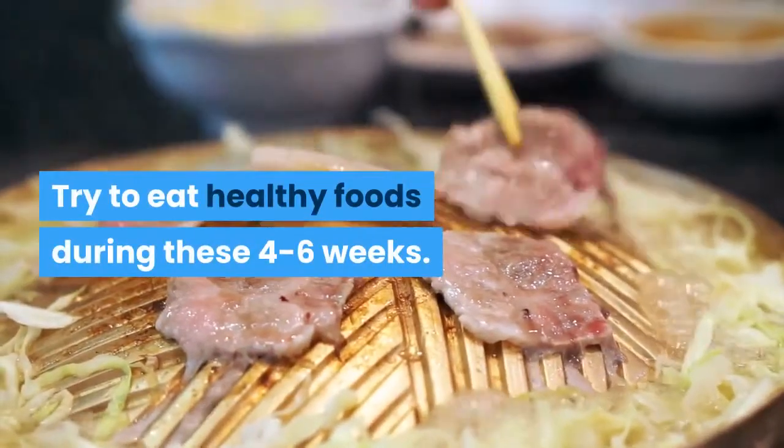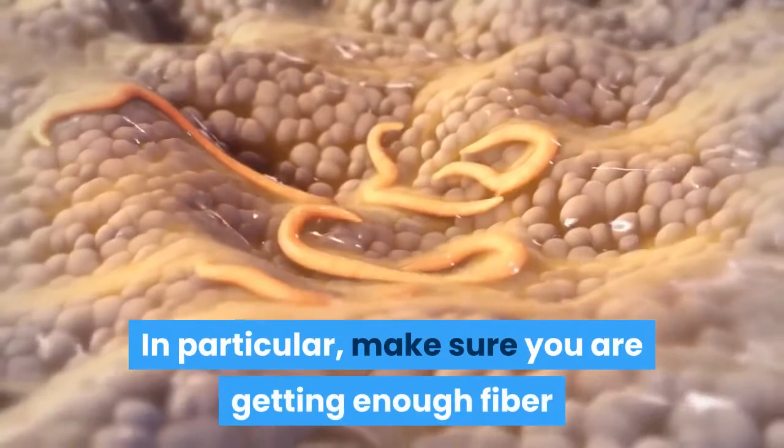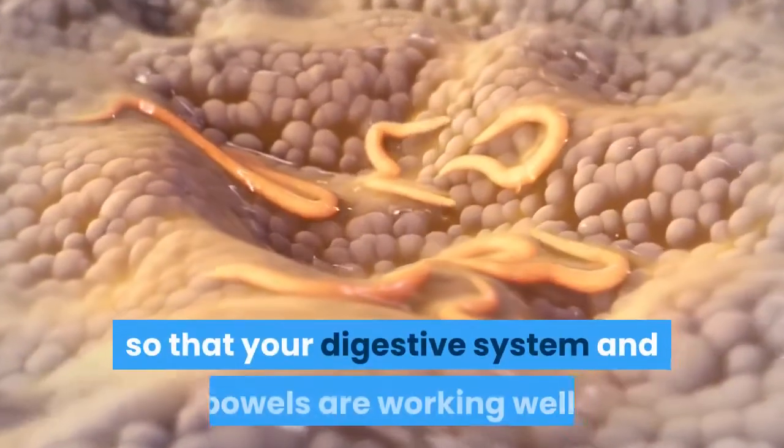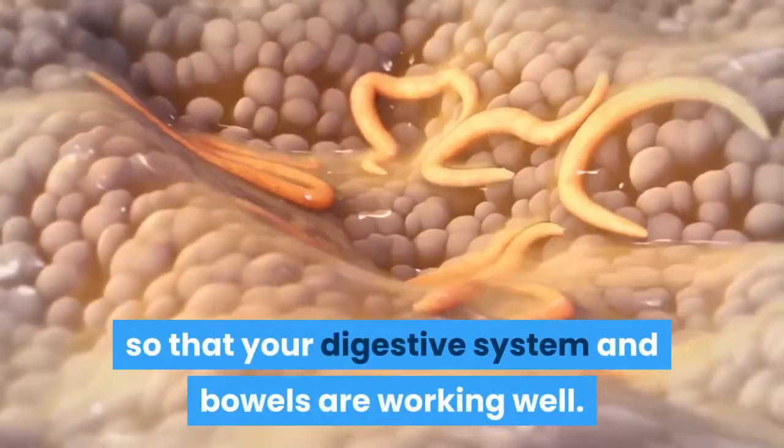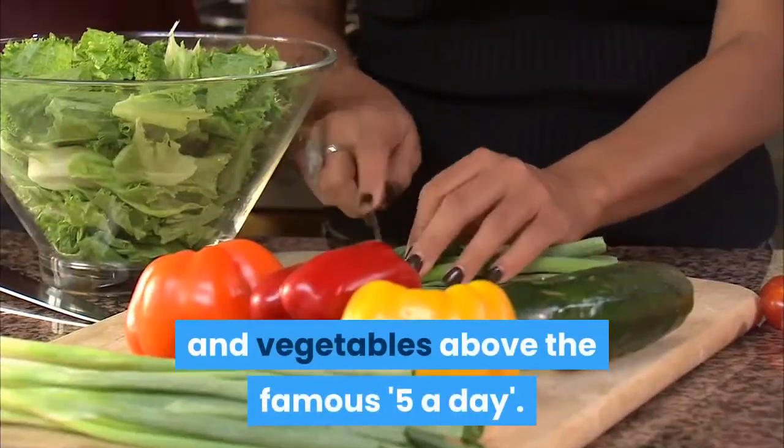Try to eat healthy foods during these 4 to 6 weeks. In particular, make sure you are getting enough fiber so that your digestive system and bowels are working well. This may mean increasing your intake of fruits and vegetables above the famous five a day.